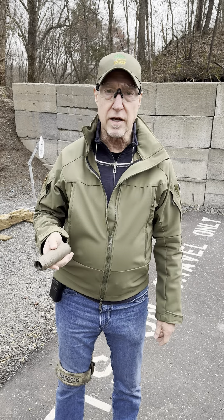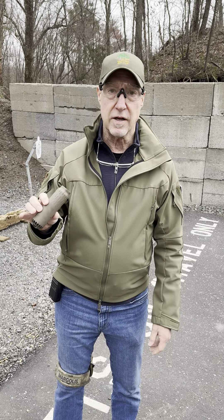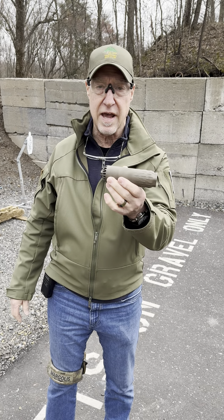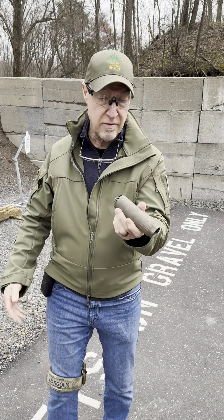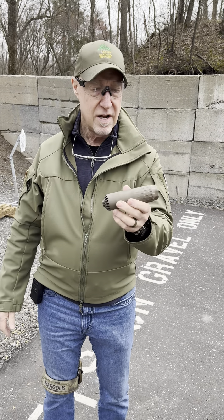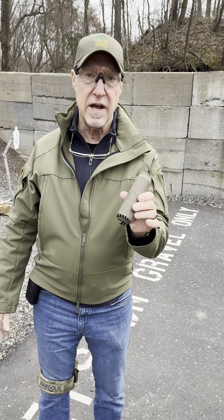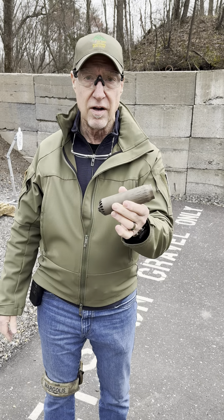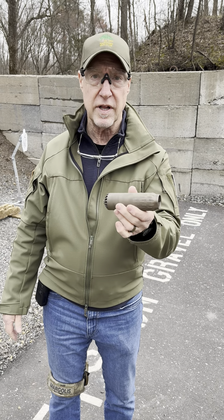Hey, it's Bob with LifeSafe Training. We're going to run a little experiment. This is a Huxworks Flow 556K suppressor that had a few thousand rounds through it. We soaked it overnight in Breakthrough Clean Technology suppressor cleaner. It seems to have done a really nice job.